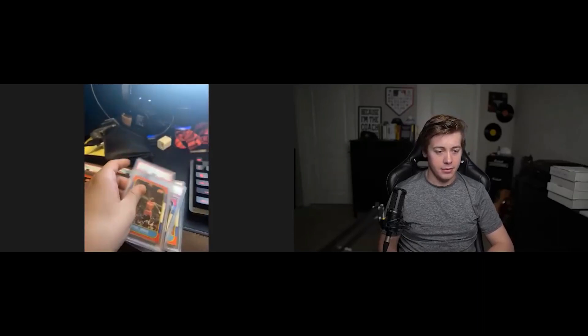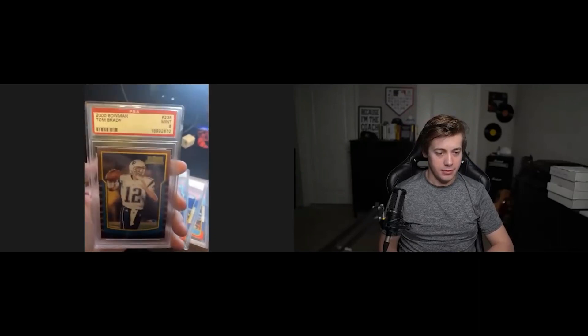The only one that didn't have a lighthouse was the Brady — everything else had the lighthouse? Yeah, everything else had the lighthouse. So here's the Brady; the Brady was the old slab.